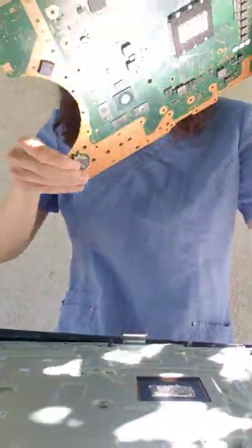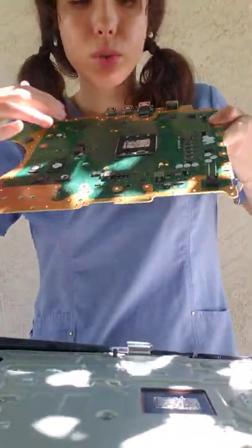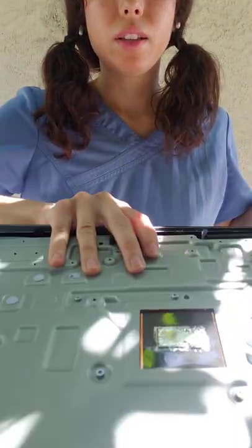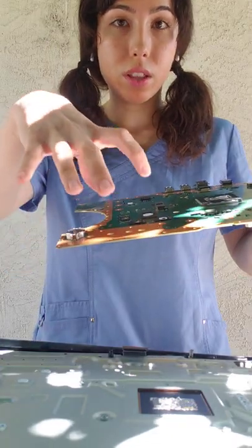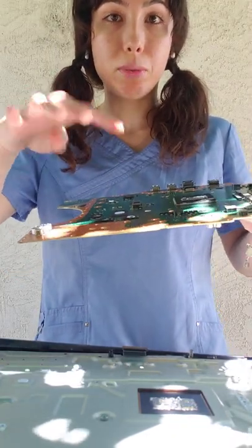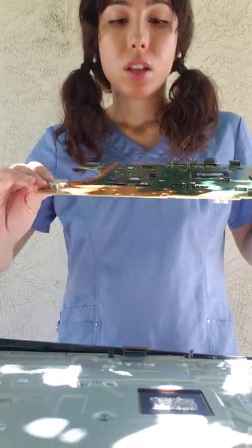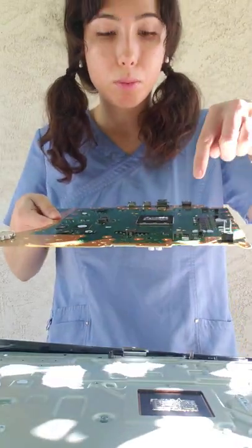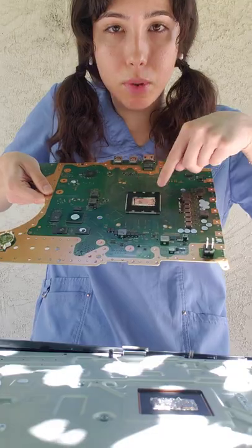This has liquid metal on it, and the bottom part has liquid metal as well. Make sure you do not get any liquid metal on the motherboard — it will damage the motherboard severely. Keep it within that little rectangle. Keep it within the rectangle.